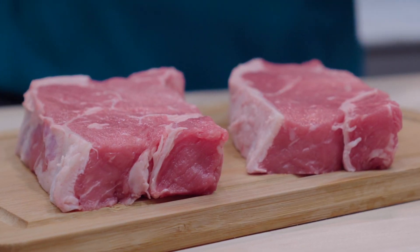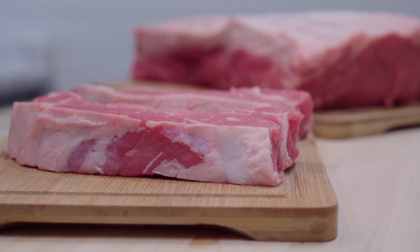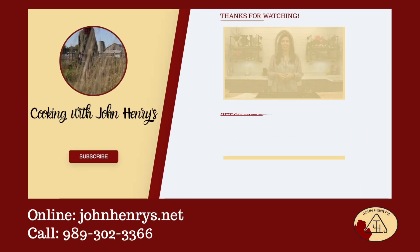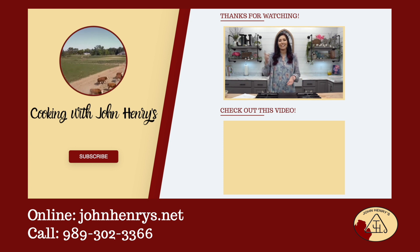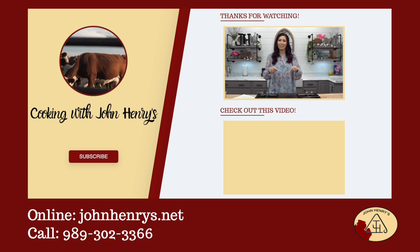I hope that you enjoyed this video and thank you so much for supporting our farm. We're so glad that you found our channel. If you like what you see please hit the subscribe button, and if you want to see more awesome recipes, click the video below.